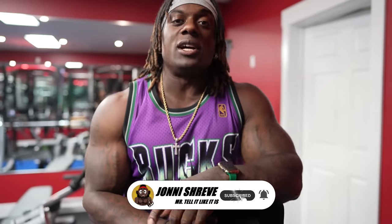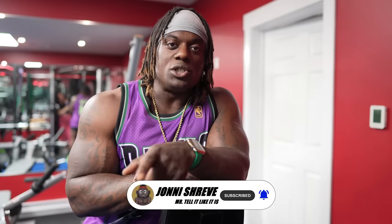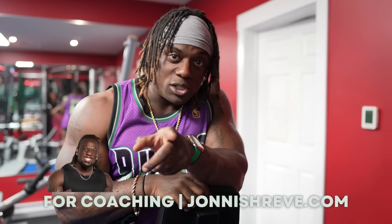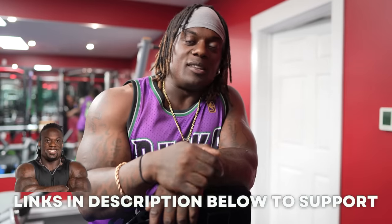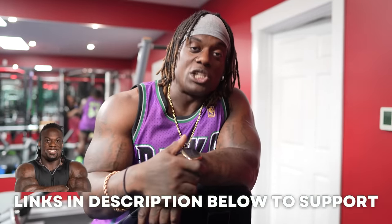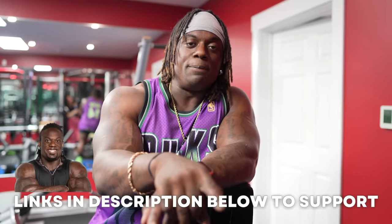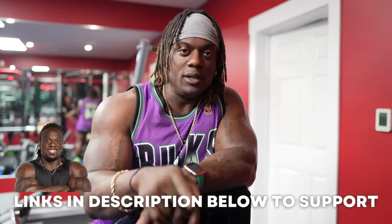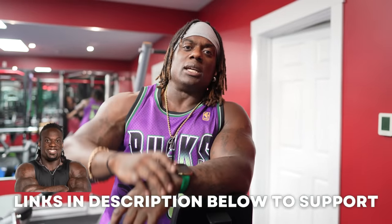Hope you guys enjoyed that video. If you did, make sure you guys like, subscribe, and share. The tag is transparent, vulnerable truth. For coaching, johnasheed.com — if you guys are interested in coaching, book yourself a 15 or 30 minute consult. At the end of the consult, I deduct it off any package that you pick. See the description below for those discount codes and promo codes. I'm on Instagram and TikTok — send me your progress pics, your training pics, and your video clips and I'll repost them. Iron shepherds iron. Progressive overload your life. In the meantime, keep gym chasing. Peace.